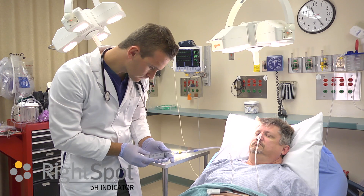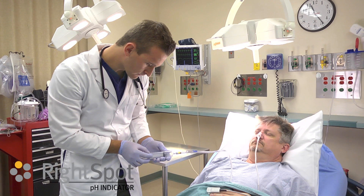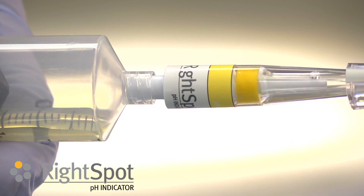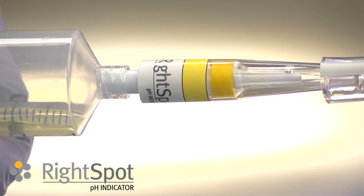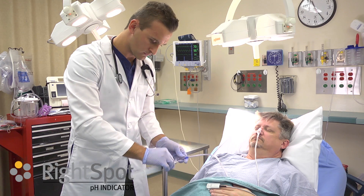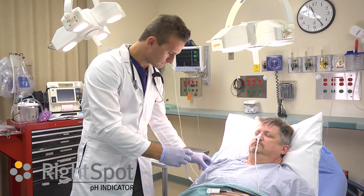View the color change on the pH indicator and compare to the color on the device. If the color of the indicating strip matches the color key on the device and turns a bright yellow, then the aspirate's pH is 4.5 or less. This would indicate gastric acidity.